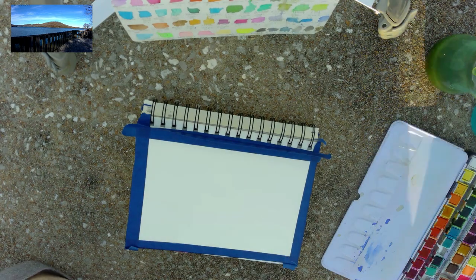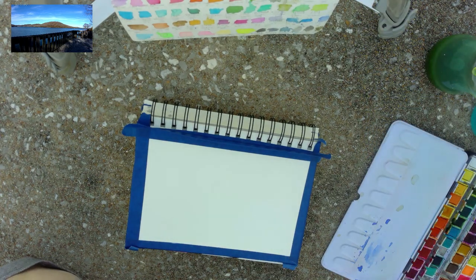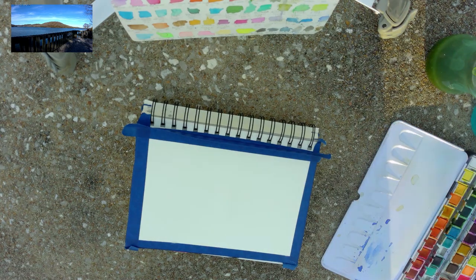We've cut the ends off so I can carry my paintbrushes with me when I go to paint, because I just needed it that way. And I'm going in with Ultramarine Blue.